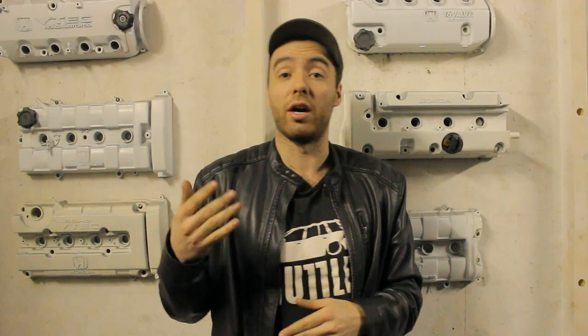Hey guys, what's up everyone here from the Midnight Garage show. I'm going to rebuild the headlights of my Honda Beat, and I figured it might be a good idea to make a video out of it, because there are a couple of things you need to know when you are rebuilding your headlights when you're importing a JDM car to a left-hand drive country, or vice versa.